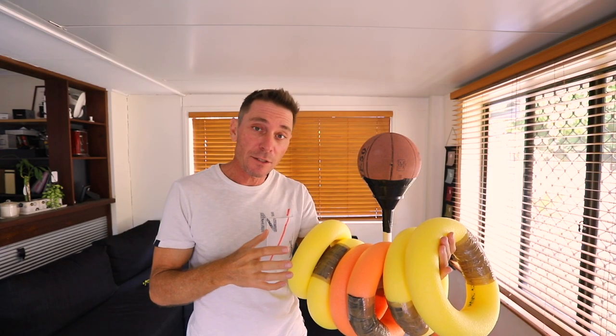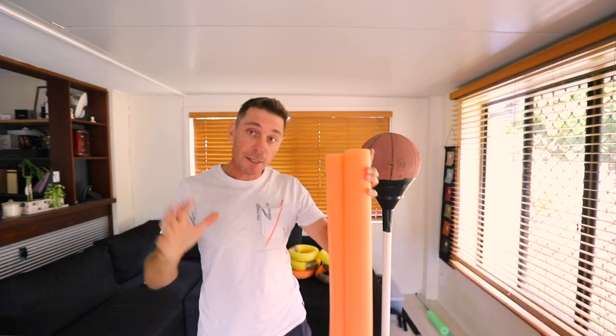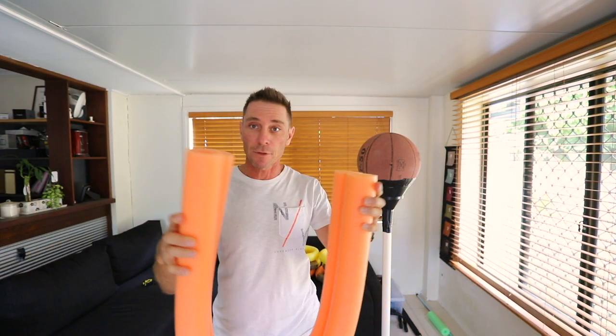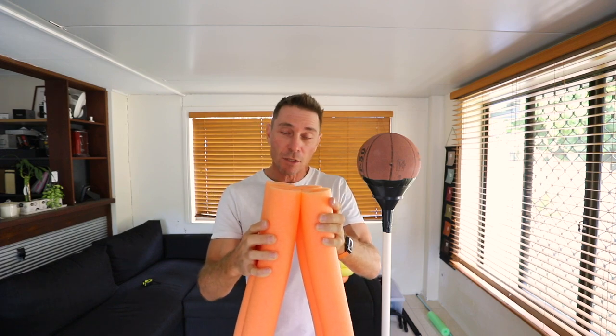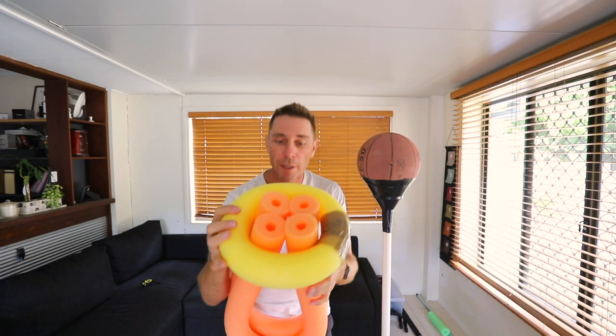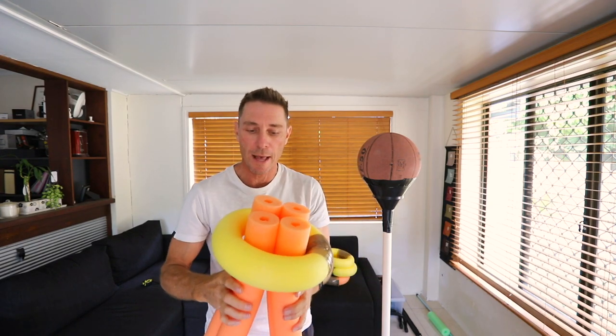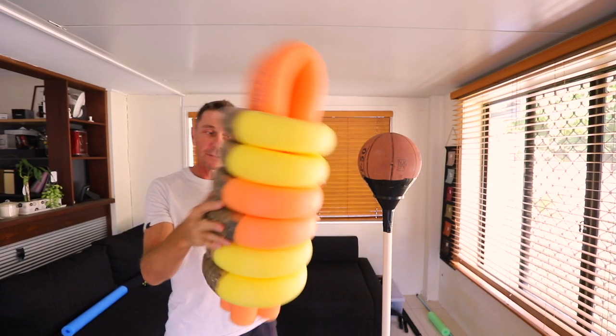Next you wrap cheap packing tape around it so it keeps it in place. I've made six of these using three pool noodles. Next I'm going to take two pool noodles, fold them in half like this, and put the rings over the top — starting with one ring and just threading it on just like that.